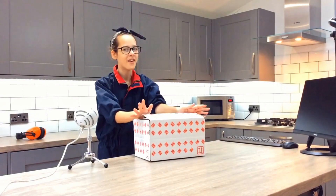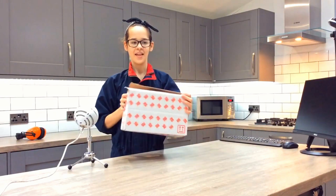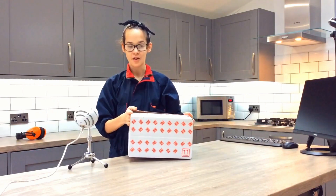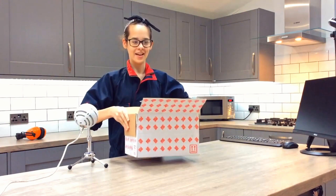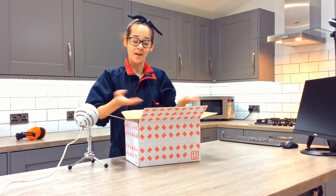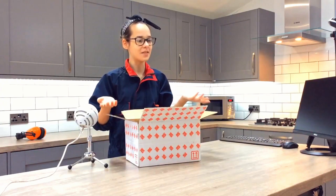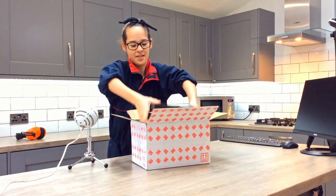Hi, I'm Stemily and this is my first video review. RS Components have sent me this starter kit for a Raspberry Pi from Okidoo to do a test. This is the first time I'll have set up a Raspberry Pi kit, so let's see if it actually lives up to its name as a starter kit. Let's get started and open this up.